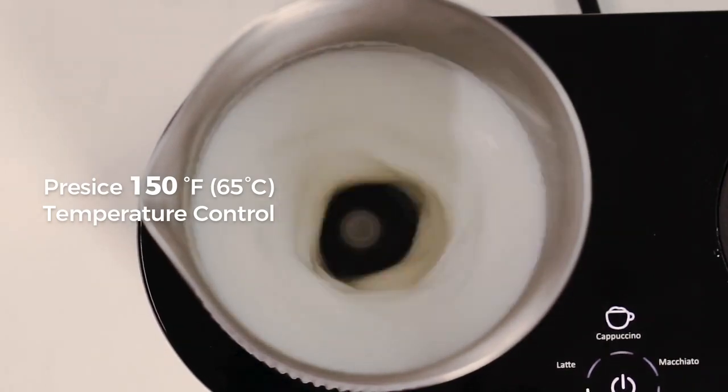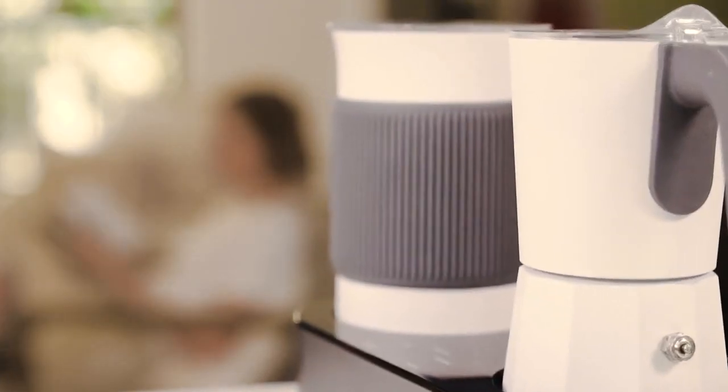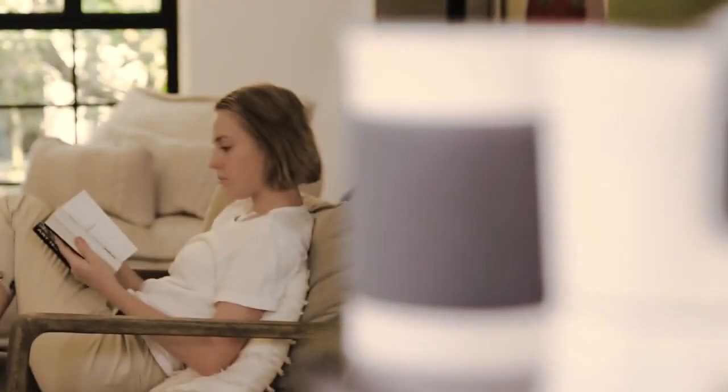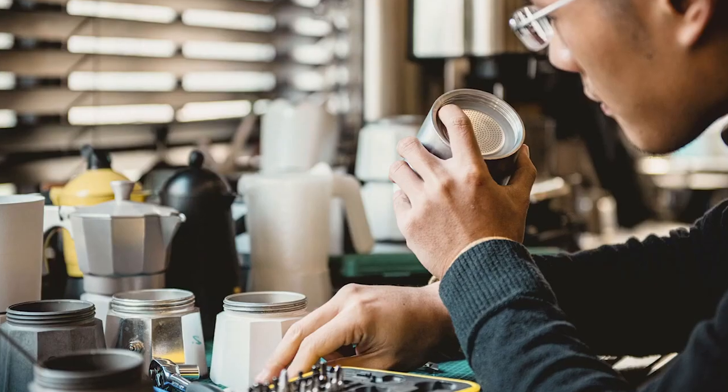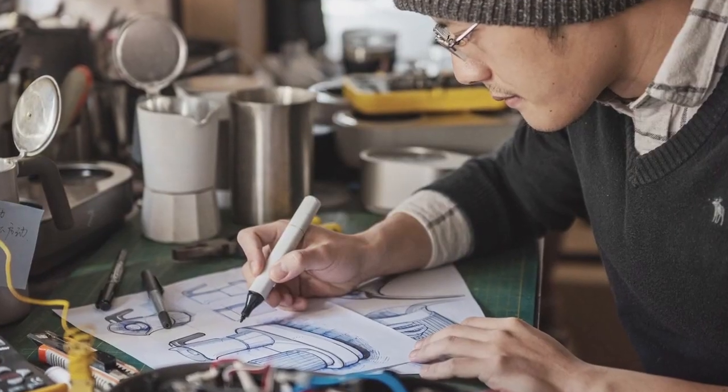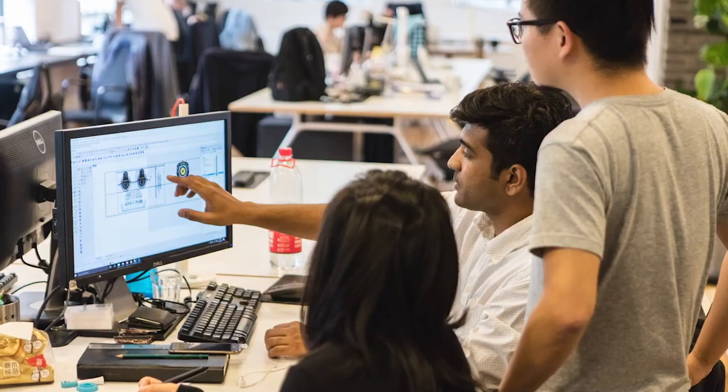Froth your milk effortlessly and enjoy consistently great results with just a single push of a button. The dual espresso maker and milk frother design offers unparalleled convenience, versatility, and exquisite taste.